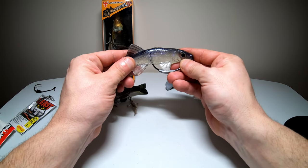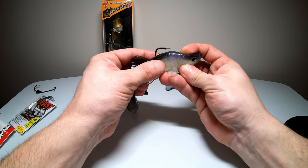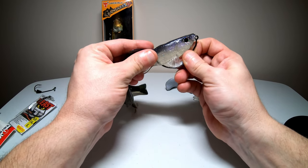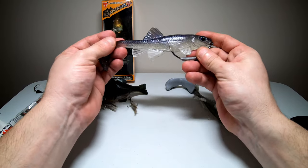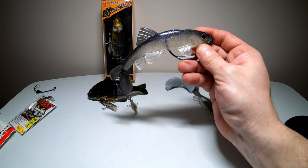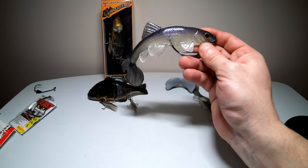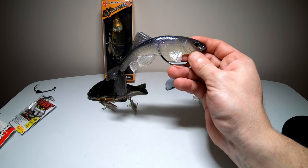The package recommended bending the hook out a little bit for a better hookup ratio, so I did that. This lure looks pretty promising — can't wait to throw it. Again, this is the Little Creeper All-American Trash Fish, 6-inch size, Just Shad color, tucked out, and ghosted.